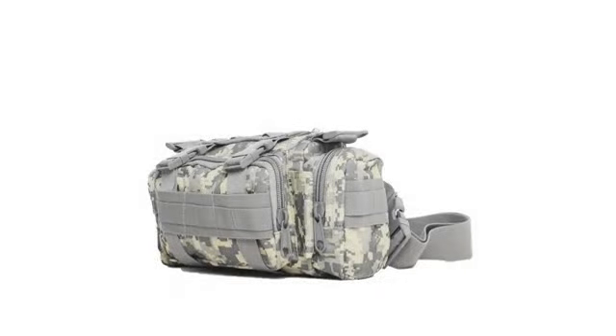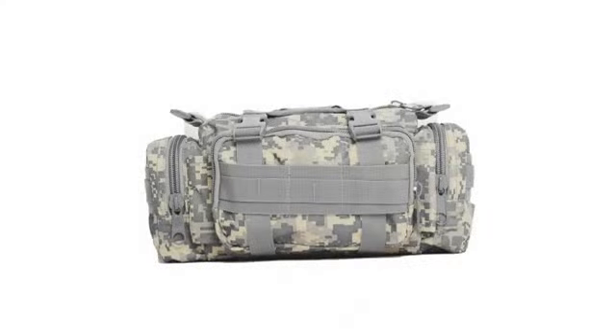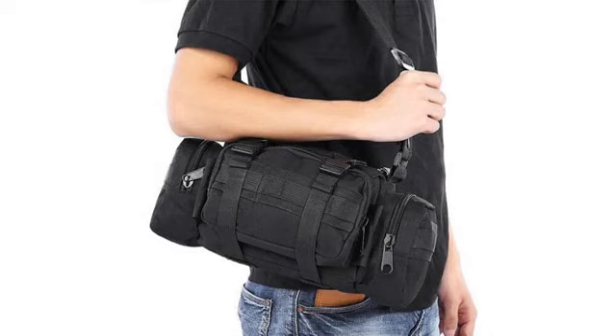The strap has also started fraying. This could be a faulty buckle or a bad strap. I had to take a lighter to the strap in a pinch and it seems to be holding well, though the strap always wiggles out of the buckle.